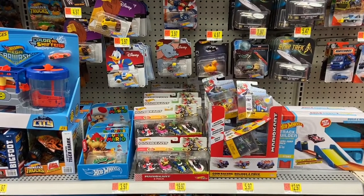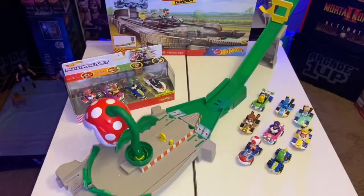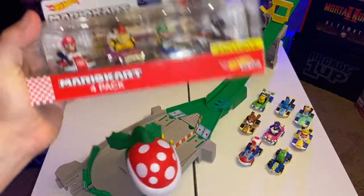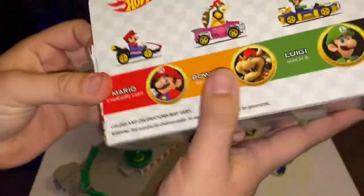I did pick up another four-pack and this one I'm going to do the unboxing on this video, since I want to keep one sealed. Let's go ahead and get started and get it unboxed. Of course with this four-pack you're going to get the exclusive black Yoshi, like I did mention in my other video.